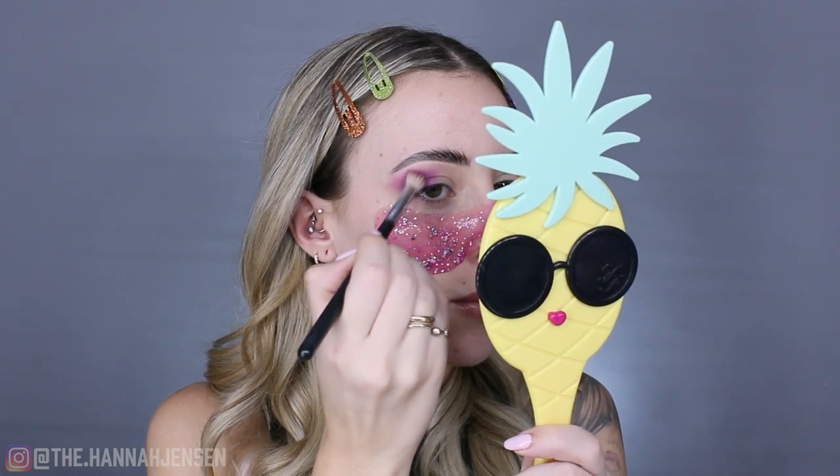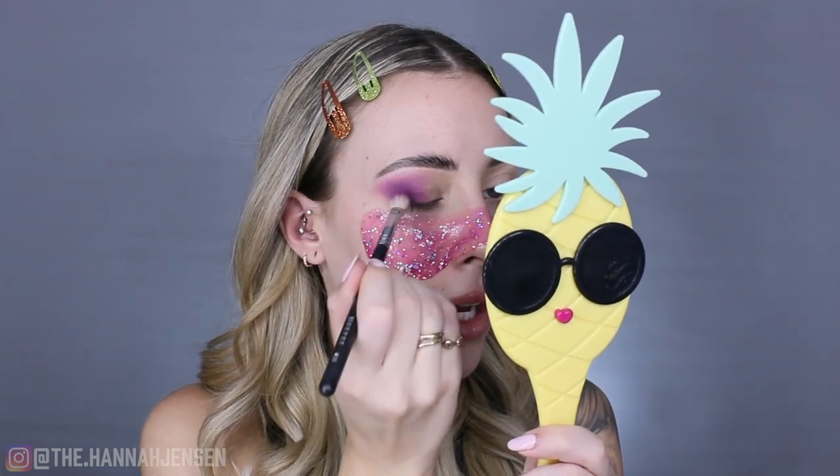I'm taking this purple shade on the outer corner of my eye using a Morphe M433 brush to blend it out. I'm bringing it out into a V-shape/cat-eye shape, dragging it out towards the outer tail end of my brow — that's what I like to do. I'm blending it about halfway in on my lid. Then I take the Too Faced All Over Shadow brush with no product and lightly buff the edges so there are no harsh lines.